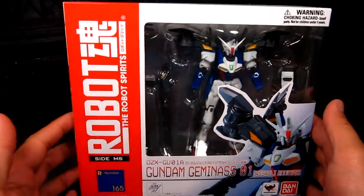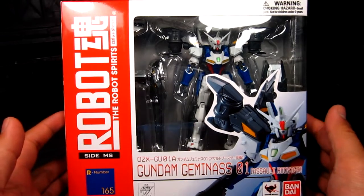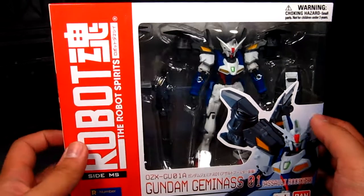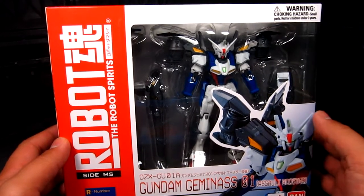Hi guys, my name is Meads. We're taking a look at Robot Damacy Gundam Gaminas 1 with the Assault Booster. I got mine from Frontazzo Hobby — they have it just below 40 bucks, so pretty good deal. I'll put the link down below to check that out.